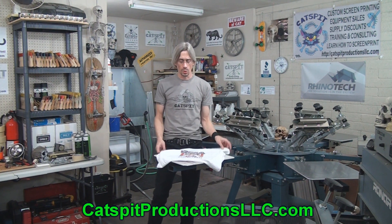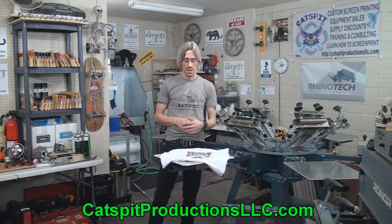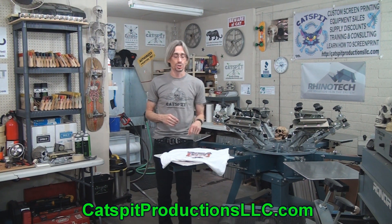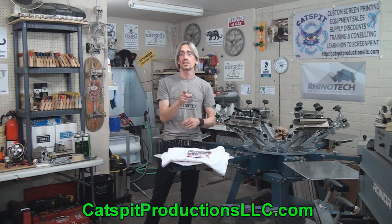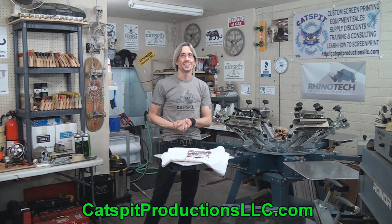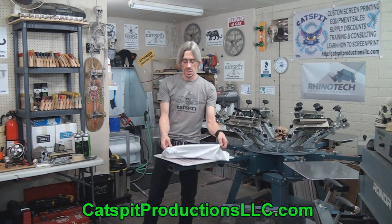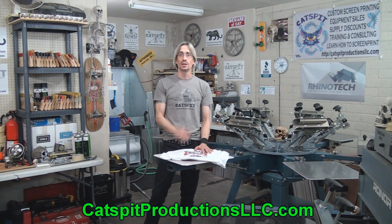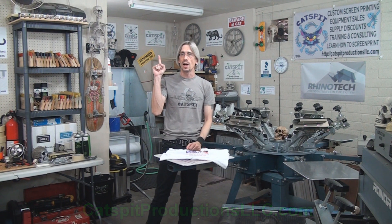Thanks a lot to Rhino Tech for sending us some paper to check out and play around with — it's pretty cool. I think it's worth investigating if you're into heat transfers; it's definitely worth looking into and trying it out. Don't forget that you can get this transfer paper and other Rhino Tech products at a 5% discount on the Cat's Bit Productions website when you use the Cat's Bit promo code for Rhino Tech. Check out the print supplies page for Rhino Tech's information, get the code, use it at checkout on Rhino Tech's website, and bam — 5% off. Thanks for watching; if you like what you see, comment below, thumbs up, and please subscribe. We'll see you next time.